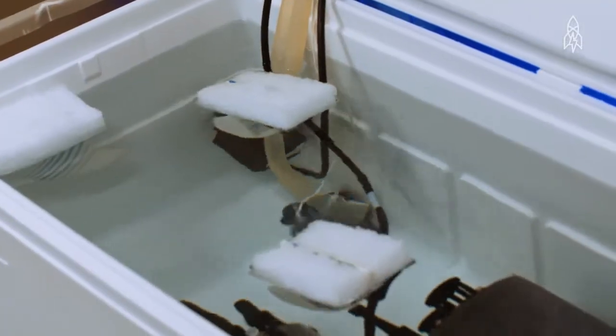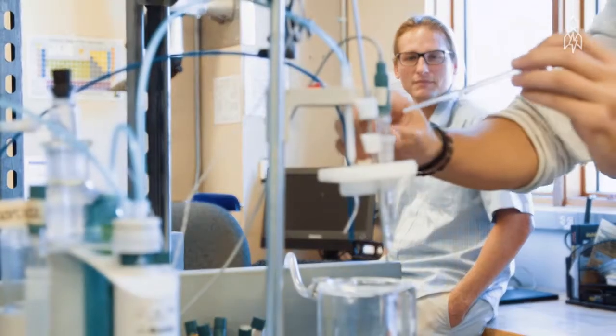We've got a test tank set up now, and we're just trying to look at the precision and accuracy of the instrument itself. Things are looking pretty promising.